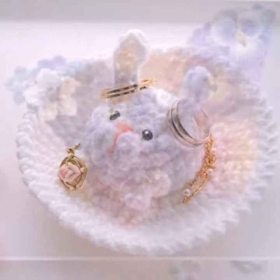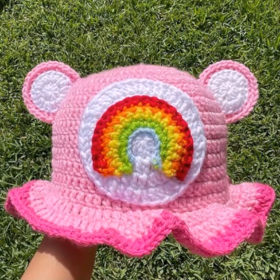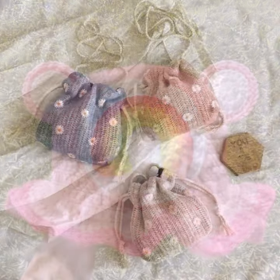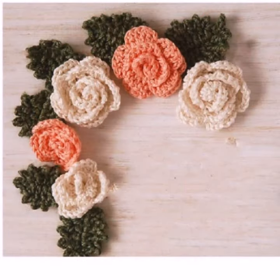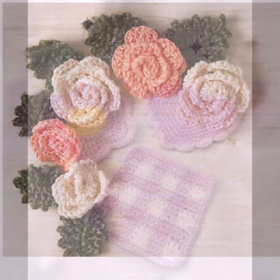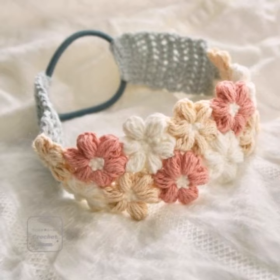Also cute baby jewelry stands, baby jewelry boxes, and hats. Please like, comment, and don't forget to share my video with your family and friends. Thank you for watching my video — love you!